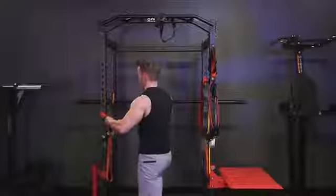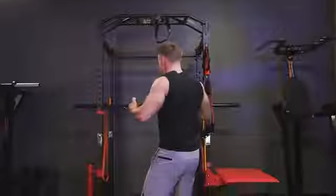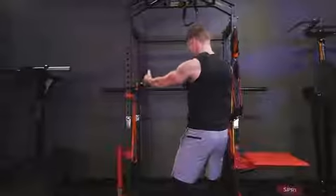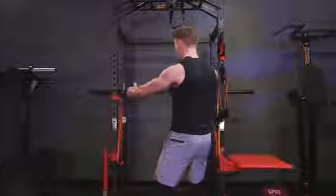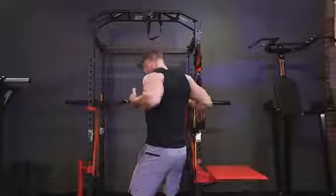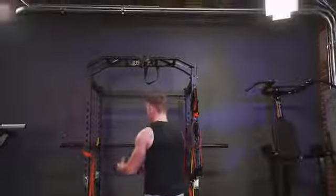Now let's focus on the back — some very simple tubular band rows and reverse chest flies as well. The great thing about this is the further I step back, the more resistance I feel in the back. About three to five minutes here. Let's move on.